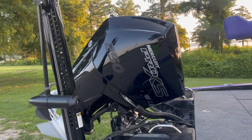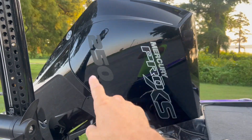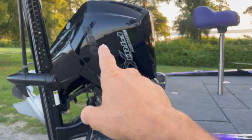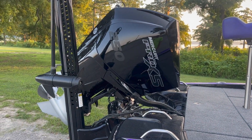Powered by a 250 Mercury — this is a four-stroke. It did have the red decals on it; I took those off. Anglers Port Marine hooked me up with a guy to make new black and charcoal stickers for it.